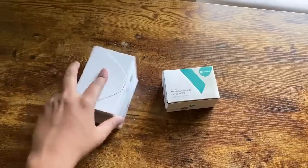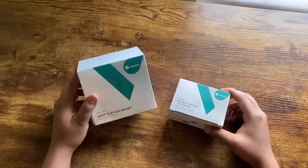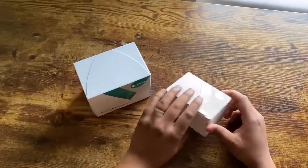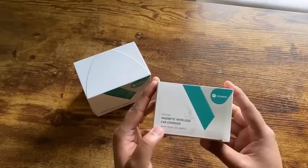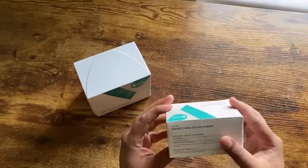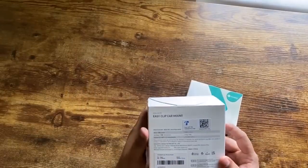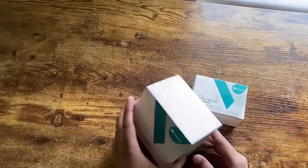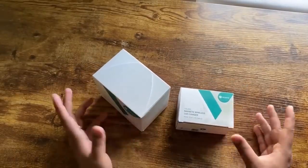Today I'll be bringing for you guys this magnetic wireless car charger and the EZ-Clip car mount that I received from Vixpeed. Here we have the wireless car charger that is magnetic and we don't really have a lot of information on the outside of the box. This one is the car mount and on the back you have some information about the product and manufacturing information. So let's go ahead and start unboxing them.